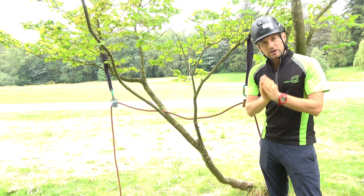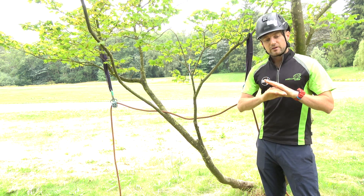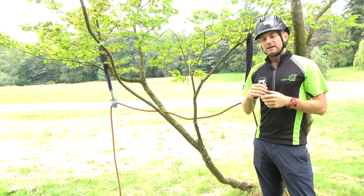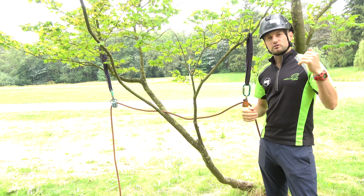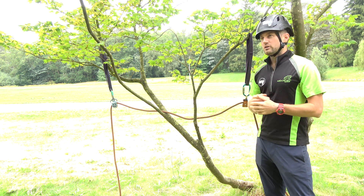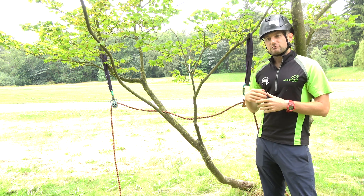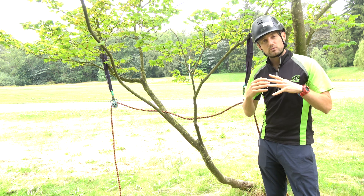I really want to ask you a favor. For the purpose of this video, just completely forget everything you've been told about rigging points — whether anybody's told you about using more than one rigging point, or people have told you not to use more than one point. What you know about forces, multiplication of forces, and rigging angles — just forget all of that while you watch this video.